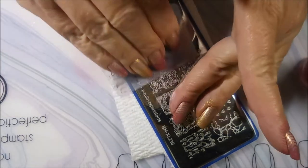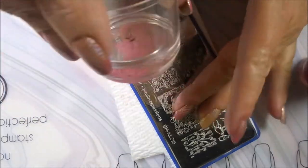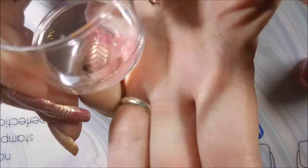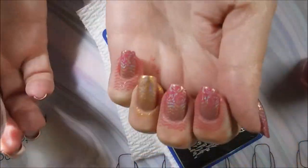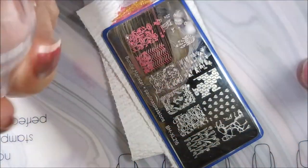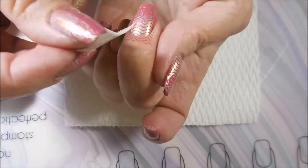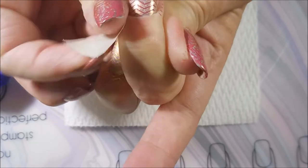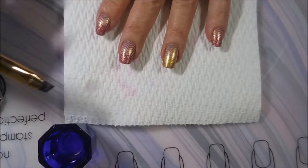We're going to go back to the dusty rose for the pinky. And there we go. Cleaning that off on my lint roller. I'm using a little bit of tape here to get some of this excess off around my fingers, and it is coming up rather nicely.